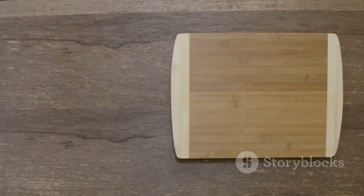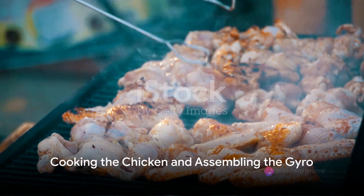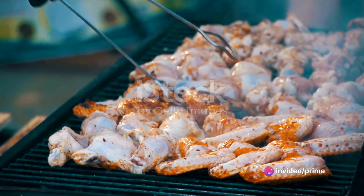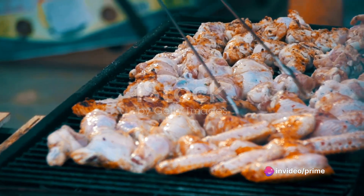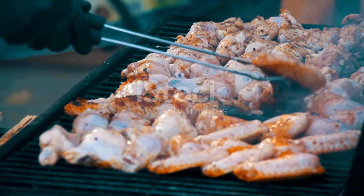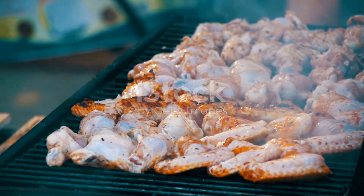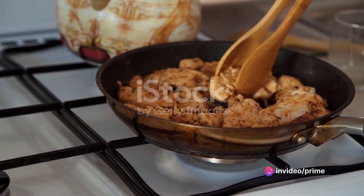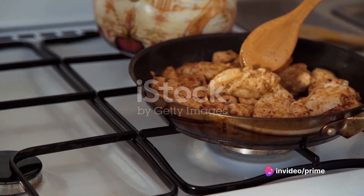Once the chicken is well marinated, we move on to the next step. The secret to mouthwatering chicken lies in its cooking. Whether you're grilling or pan cooking, the goal is to achieve that perfect balance of juicy inside and crisp outside. Let the chicken sizzle away, turning occasionally, until it's golden brown and deliciously done.